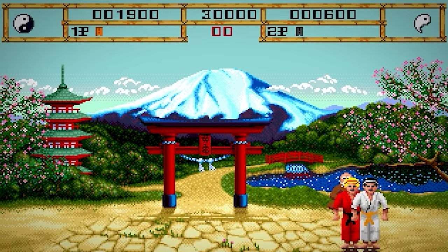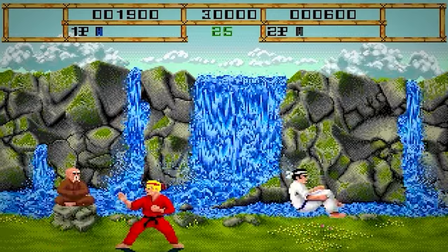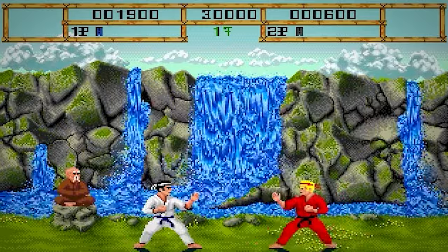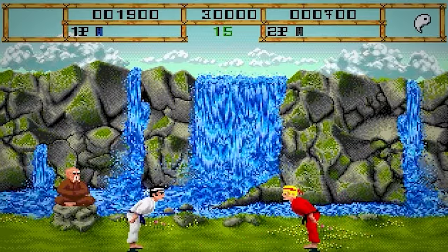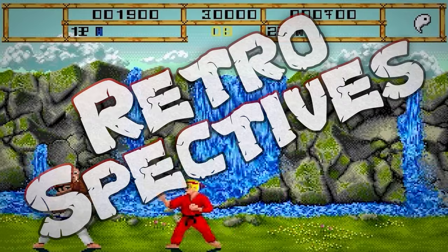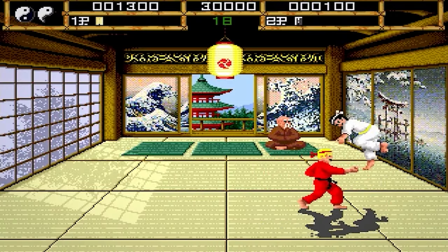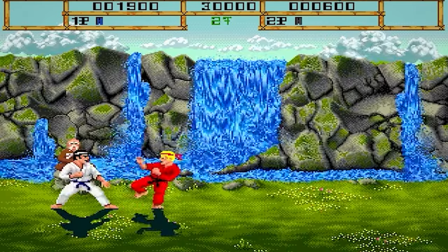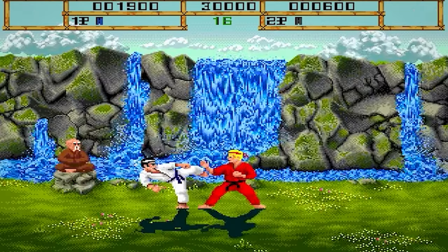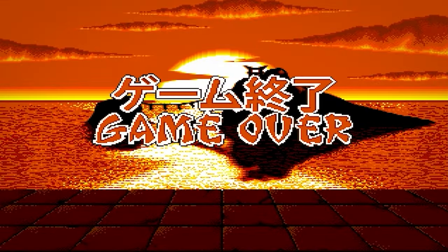So, do you have any memories of playing this game? Maybe you played another version, or one of the more recent updates? Whatever your thoughts, let us know in the comments, and if you'd like to be included in a future video, follow me on my various social media accounts, where I'll be reaching out for contributions whenever I'm working on something new. Those links are also in the description. I'd like to thank everyone who shared their memories, to thank you for liking and subscribing, and to thank you all for watching Retrospectives. We'll see you next time.